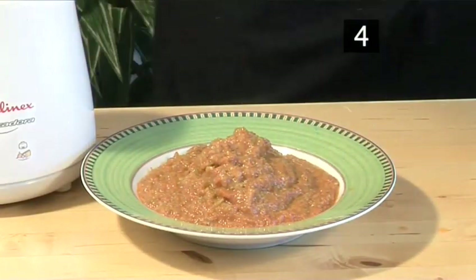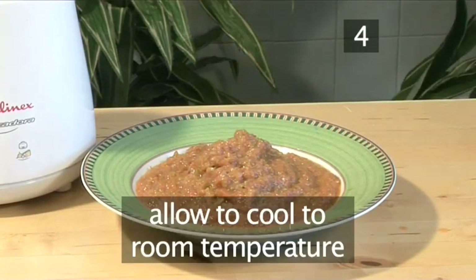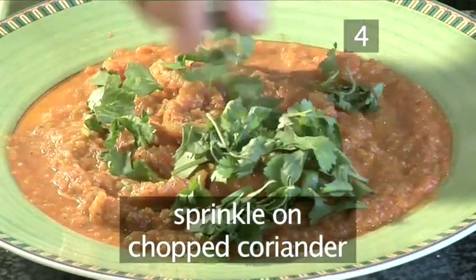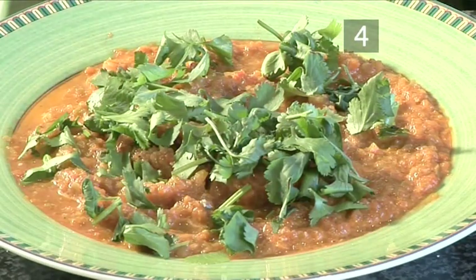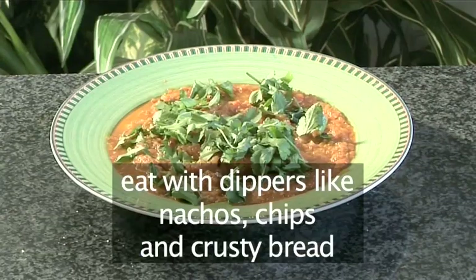Step 4. Cool and serve. Let the salsa cool to room temperature, then sprinkle over the chopped coriander. Your tomato and green chili salsa is ready to be served to your friends. Use it with nachos, chips, crusty bread, or anything else that can be dipped.